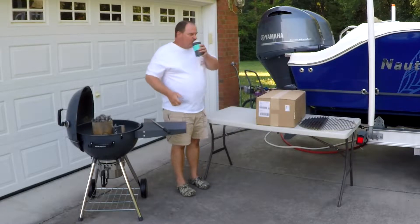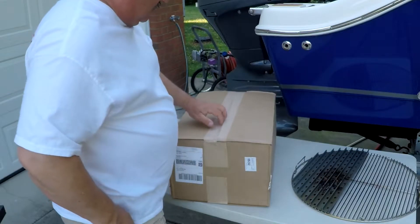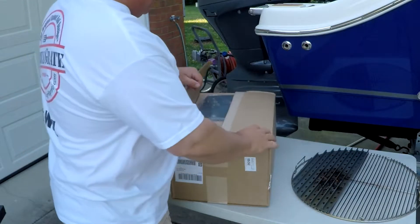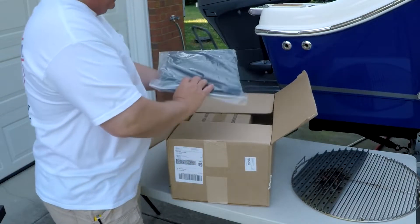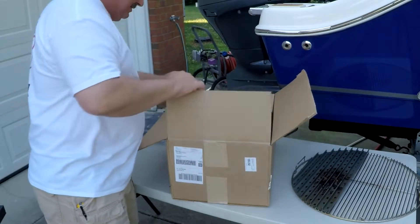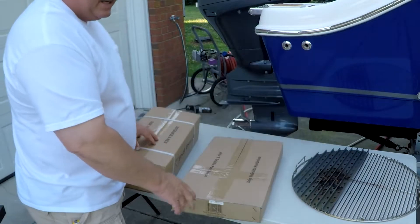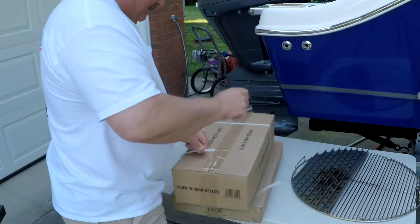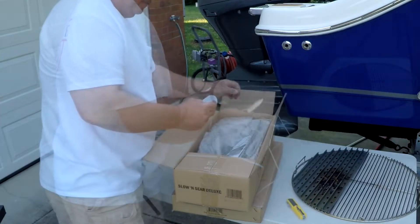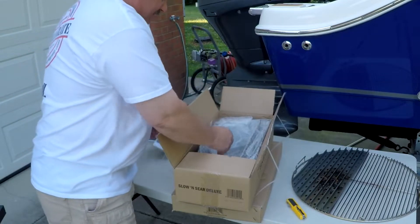Alright, let's get them out of the box. What the Slow and Sear is, is actually a charcoal basket that acts like a chimney. And it acts like a chimney because of this right here — I'll show you that in just a second. Nice decal there. Some instructions and cards.